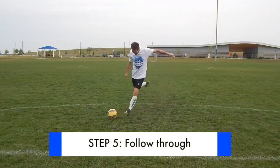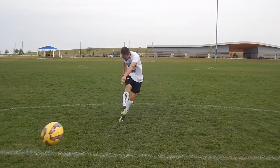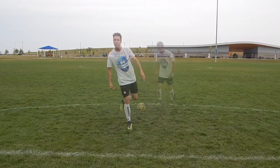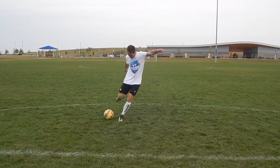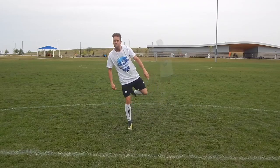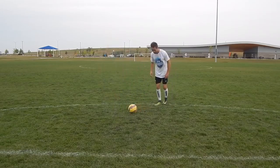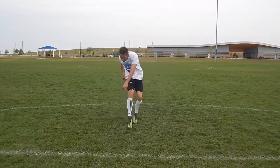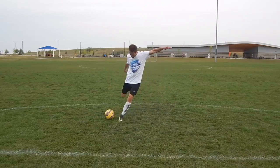Step five: follow through. As you push through the ball, keep your foot flexed and follow through towards your target — with your foot, your leg, and your shoulders. The natural tendency is for right footers to pull their shots across their body to the left, and left footers to pull their shots to the right. Focus on a straight follow through and you will produce a straight shot.